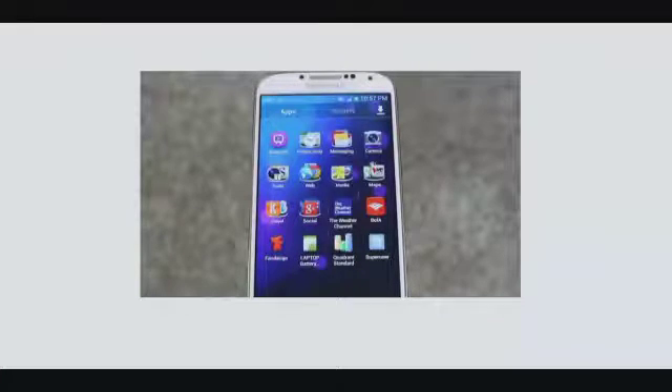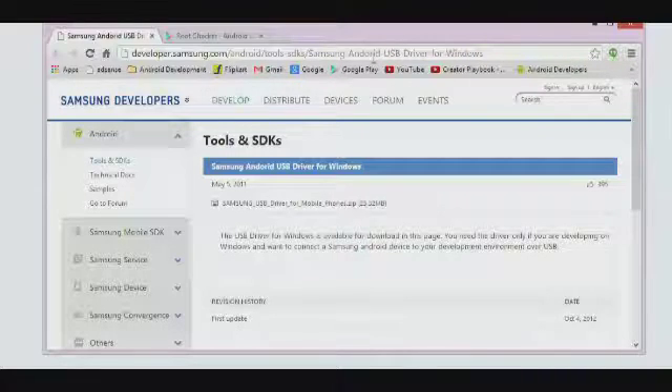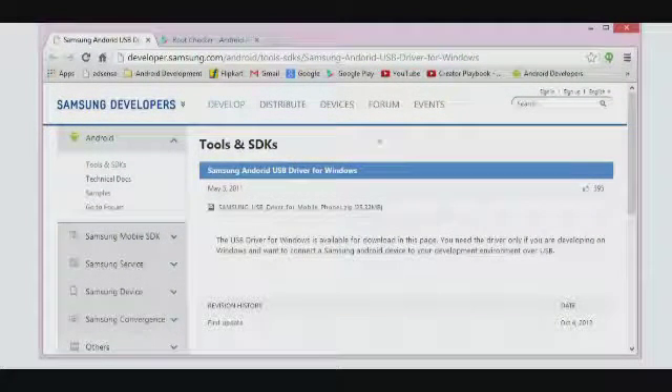For the Samsung Galaxy S4, the first step is as follows. You need to download Samsung's USB drivers onto your desktop. These are available on a link which I will be giving you down below in the description. Make sure you download it — it will take you to the site where you can download the Samsung USB driver on your desktop. Once you download them, make sure you install them via the zip file.